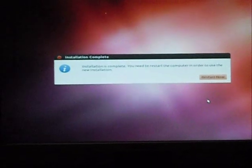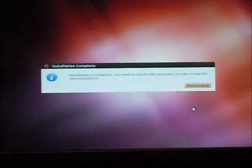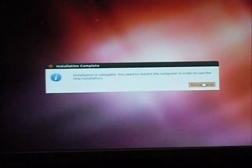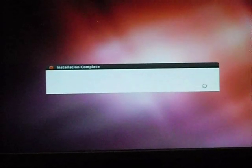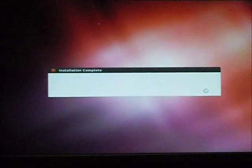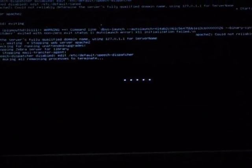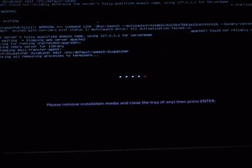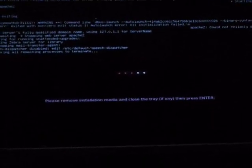Installation is now complete. You need to restart the computer in order to use the new installation. Click 'Restart Now.' After restarting, it indicates: please remove the installation media and close the tray, then press Enter. Simply reinsert the media if needed.